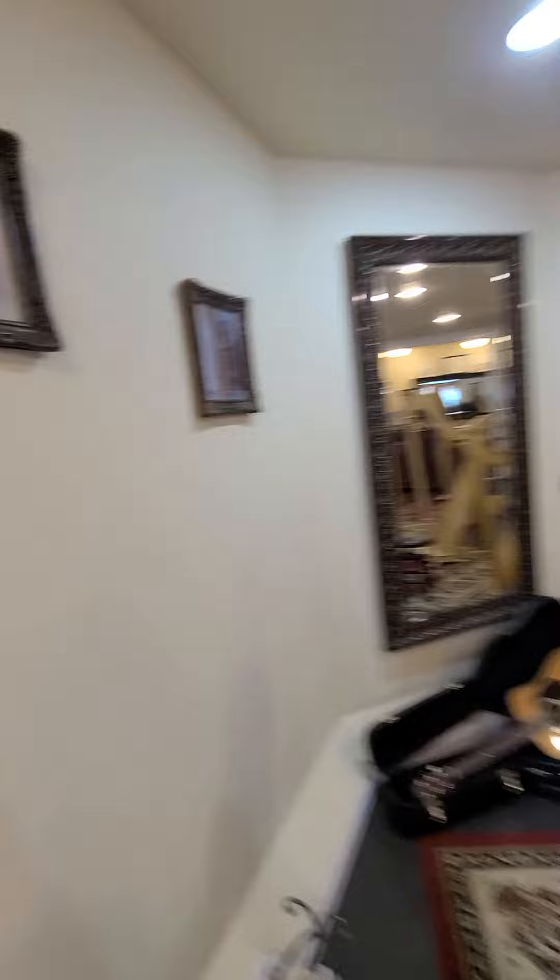It's a really old harp, so it doesn't work great, but that's why I'm not selling it — it's just so old. My mom... from Greece? I told a friend to go by this morning, and it came back to us. That was my grandmother's.